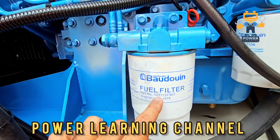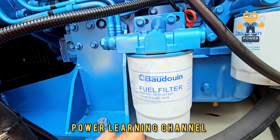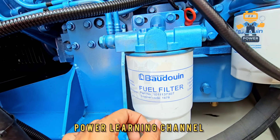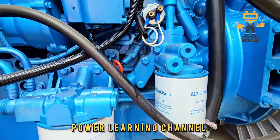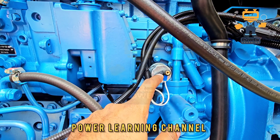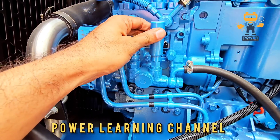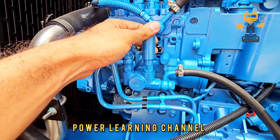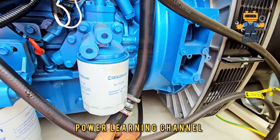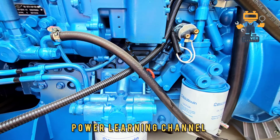The fuel filter number is 10011373070, supplier code 1678. This is the fuel filter, and this is the oil filter. Here we have an oil pressure switch and sensor — both. This is the priming pump, the fuel priming pump. The fuel feed line goes from the fuel priming pump to the fuel filter and then returns to the fuel pump.